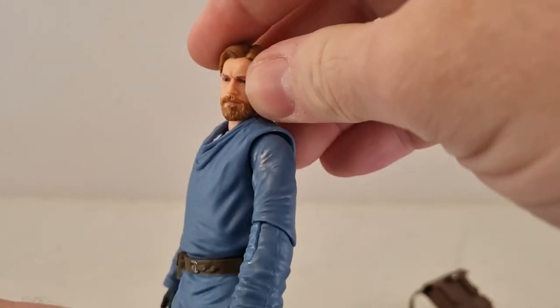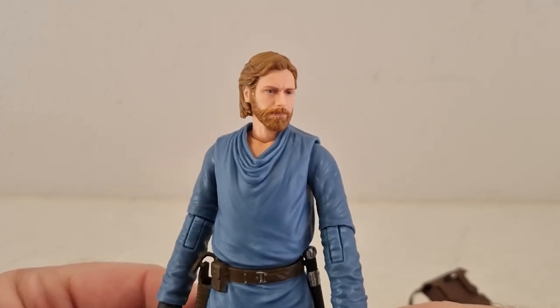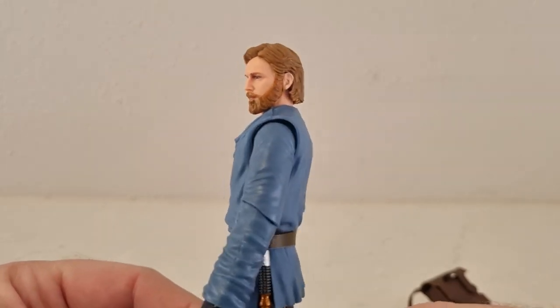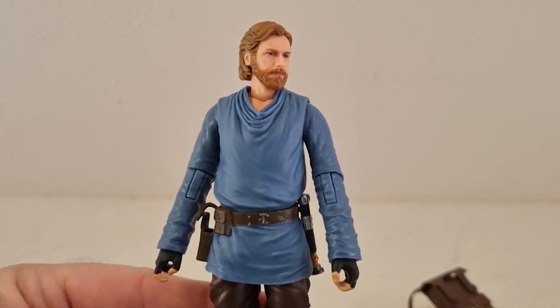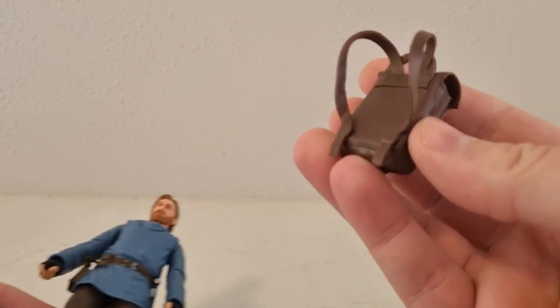The next Obi-Wan we're getting is the Jabiim, which I think will be somewhere between January and March next year. Then hopefully we can get Obi-Wan from right at the end where he's got the Mythos look — I reckon that would be fantastic.